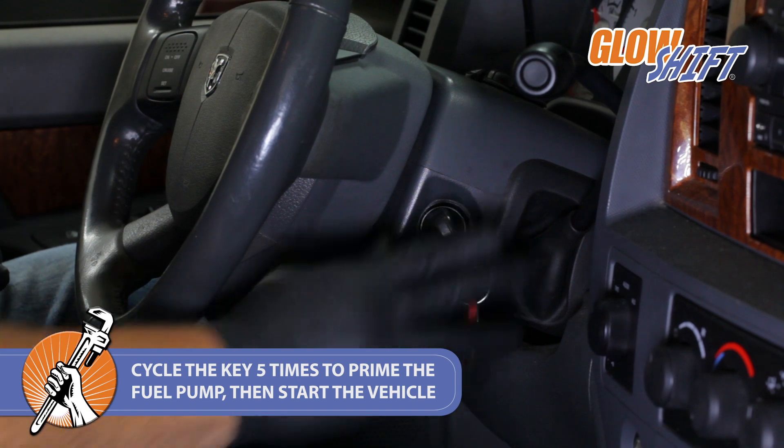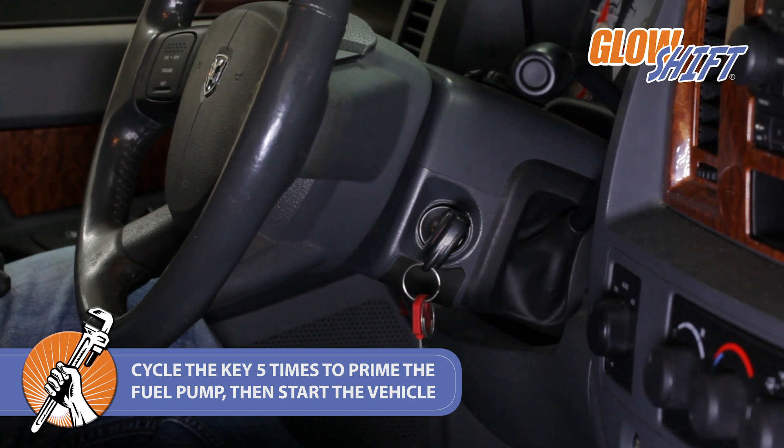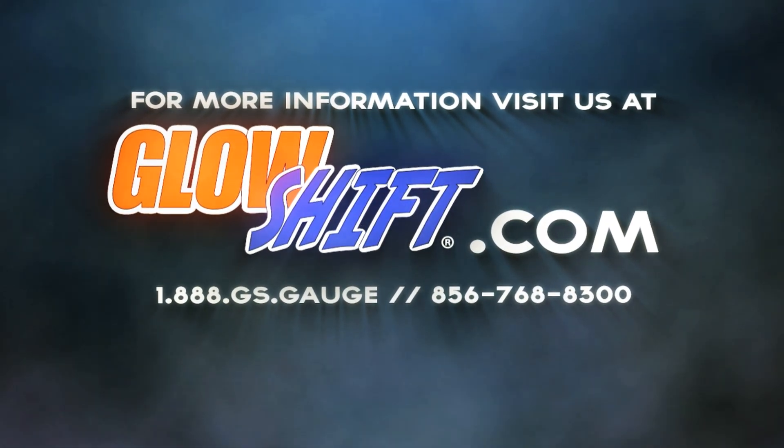Ensure that all of the connections within the big line are secure with no leaks. You've now successfully installed your big line kit into your Dodge Ram Cummins. If you have any questions, concerns, or comments, please contact us at 1-888-GS-GAGE and we'll see you on down the road.